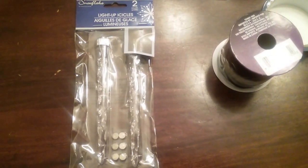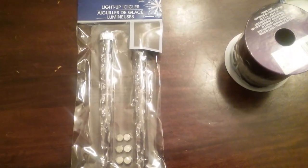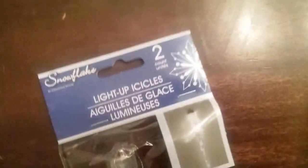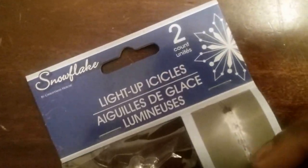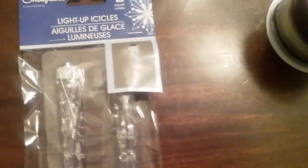The first item I'm quite excited about are these lighted icicles I found at the Dollar Tree. As you can see, they come in a pack of two and include their own batteries. I apologize for the glare, but you can get an idea of how the icicle looks — it's supposed to light up. I grabbed about five because I knew it's one of the items that would go pretty fast.